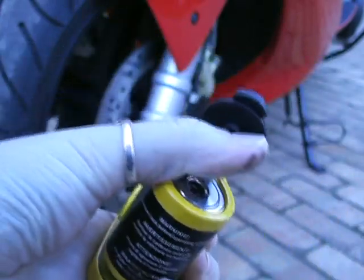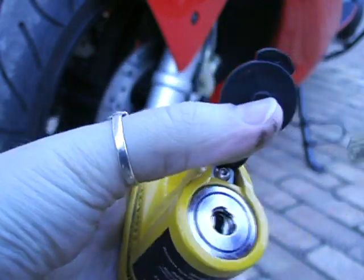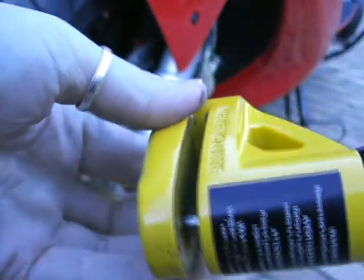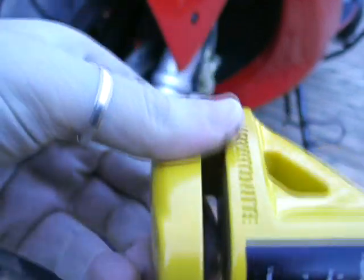I open this little lever here, get your key — it's locked, you can see the pins in there. Stick your key into the hole here, turn the key — there you go, it's unlocked.